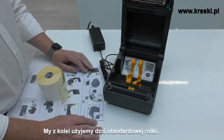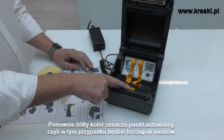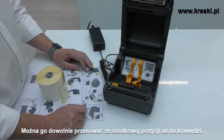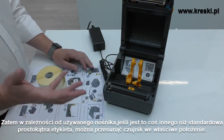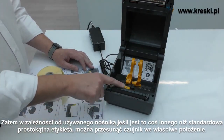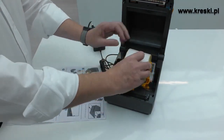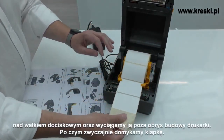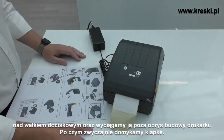We have some roller media today, so that's what we're going to use. The other thing you may need to adjust is the sensor — again, a yellow touch point. You can move the sensor from the middle position all the way across to the edge. So depending on the media you're using, if it's something other than a standard rectangular format label, you can move the sensor across to the right position. The media loads in: you open it up, put it on the hanger, put it through the two integrated media guides on the front, over the platen roller, and out the front, then simply close it up.